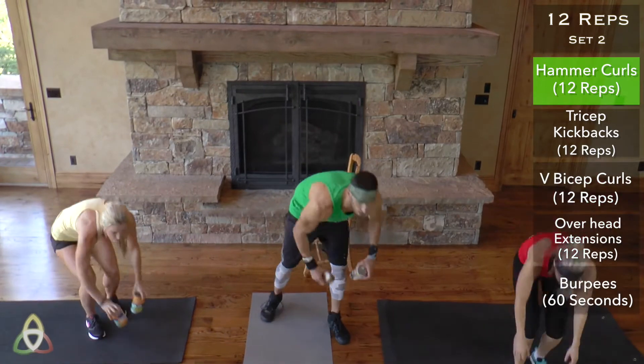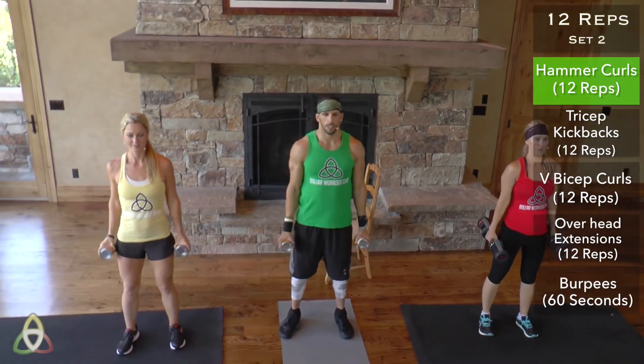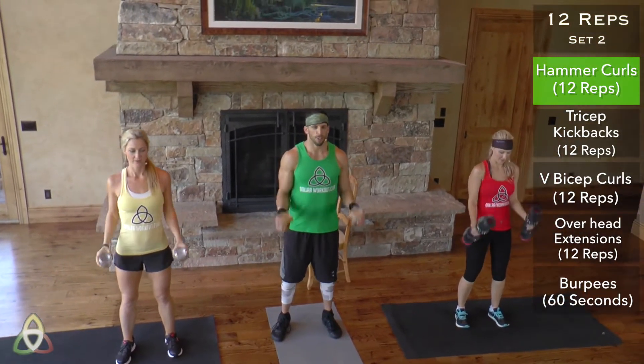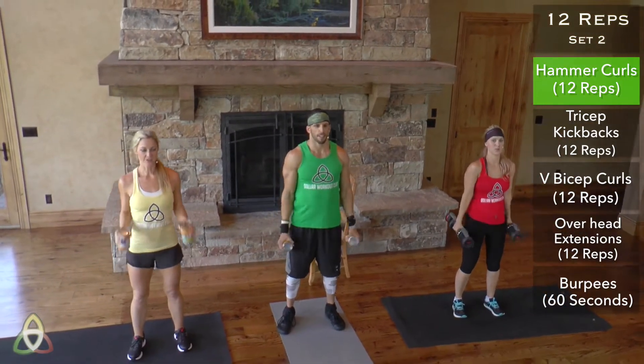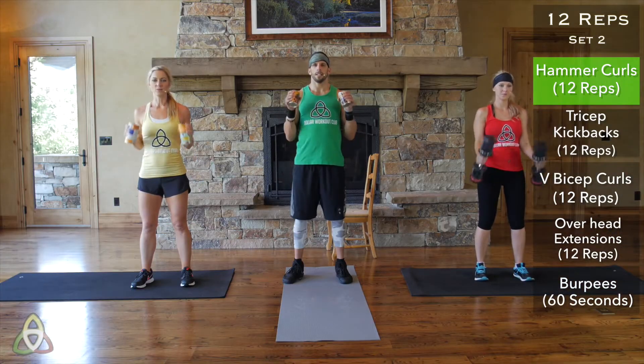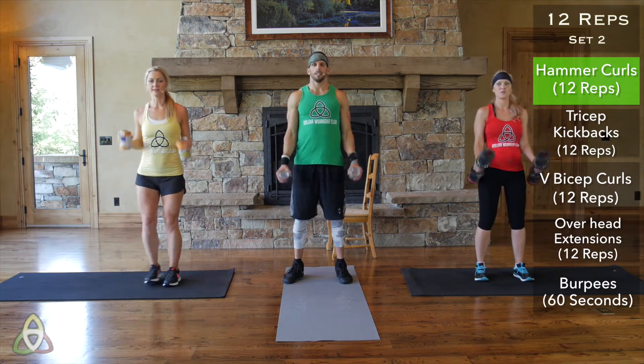Right into set number two, no rest. Grab that weight — hammer curls, 12 reps. Really focus on keeping your back straight and your core engaged during the whole movement. Make sure your feet are shoulder-width apart.